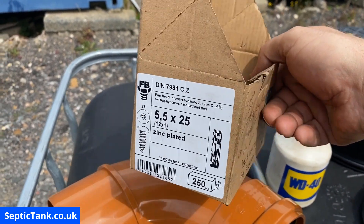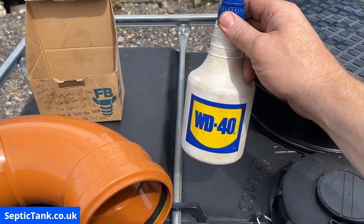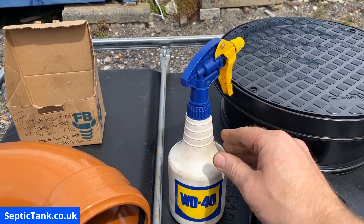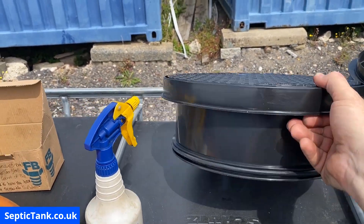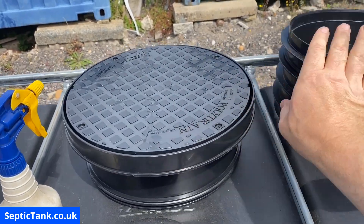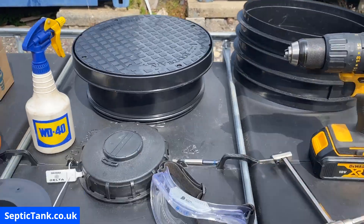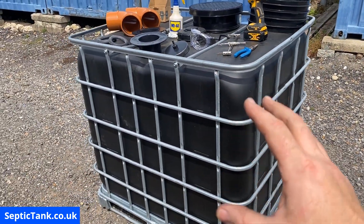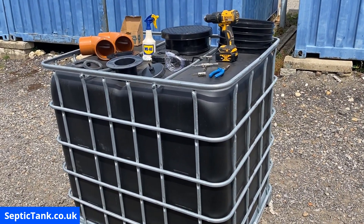You'll need some screws — the 5.5 by 25mm screws. I find those are the best for doing the off-grid septic tanks. You'll need a can of WD-40. You'll need a lid and frame — this is the riser here — and you'll need a riser like so. Those are the basic main components that you will need to build an off-grid septic tank. Now let me show you how to construct your very own off-grid septic tank.